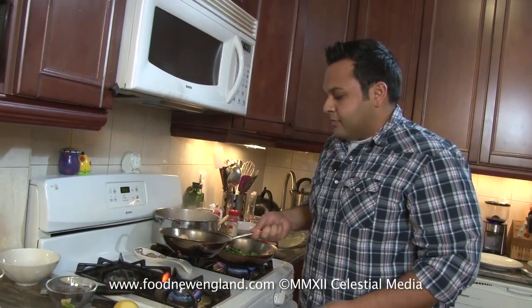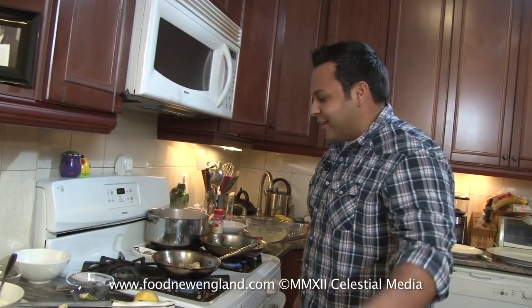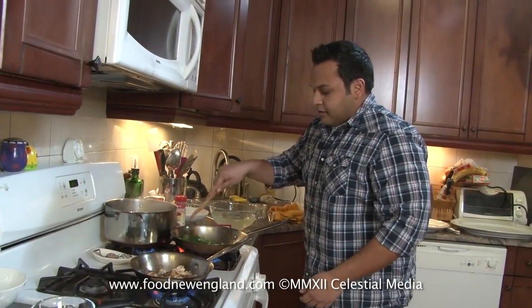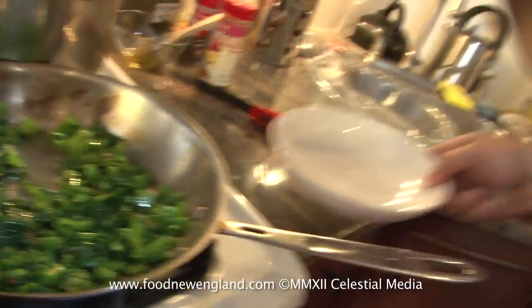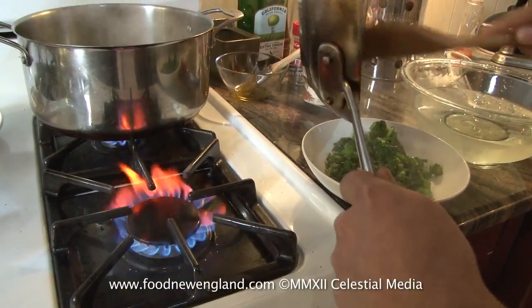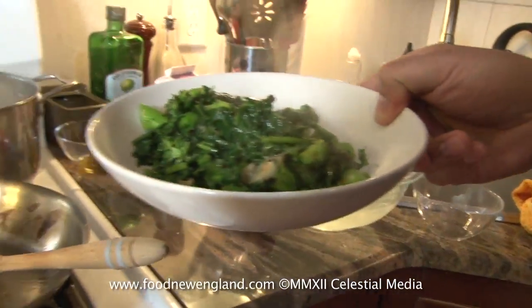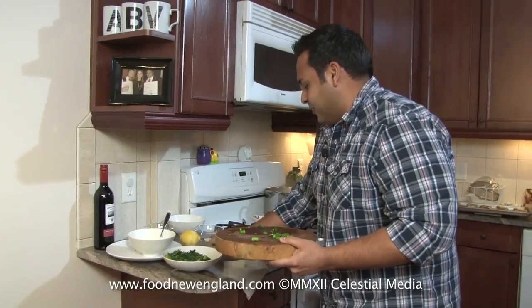Looking good! I told you it was really easy and your friends are going to be totally impressed — they're going to think you're a master like Emeril Lagasse on TV. So believe it or not, this is done. There's nothing more to it. I've got a bowl here — I'm going to take the broccoli rabe out, set it to the side, and turn off my heat. I make messes all the time when I cook. Girlfriend, if you're watching — you're not here to help me today so I guess I got to do it myself.